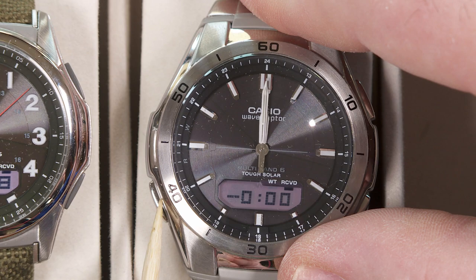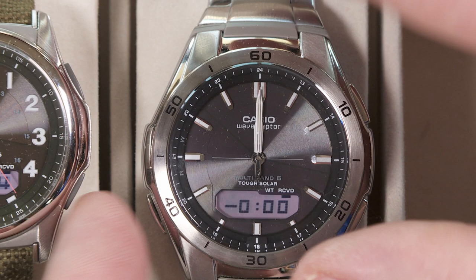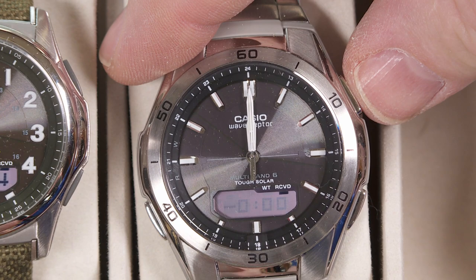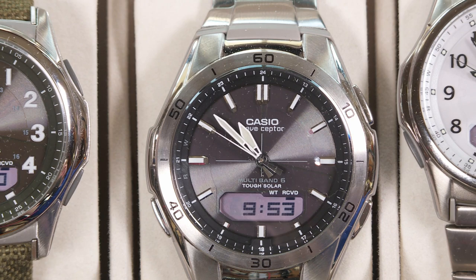If I still wanted to make more adjustments I could press the lower left button again to double-check the seconds, or press it again to adjust the other hands either forward or backward. But if I'm all done, I can either stop pressing buttons and leave it alone for two or three minutes and it'll automatically return to normal timekeeping mode, or press the upper right button to go back immediately. The second hand raced around to the correct position and now it's just ticking normally, while the other hands are racing as fast as they can to show the correct time.